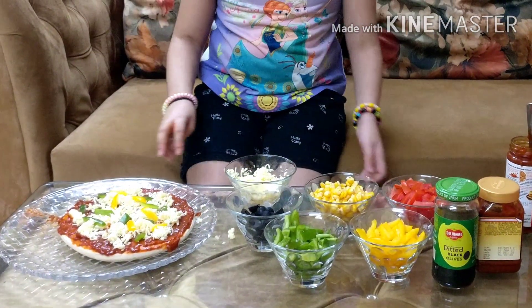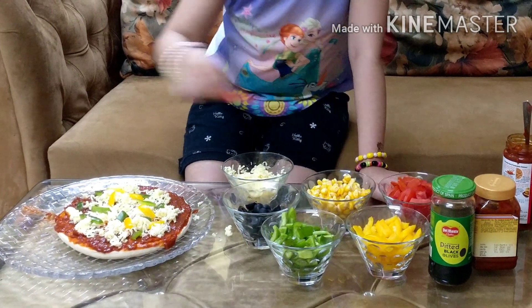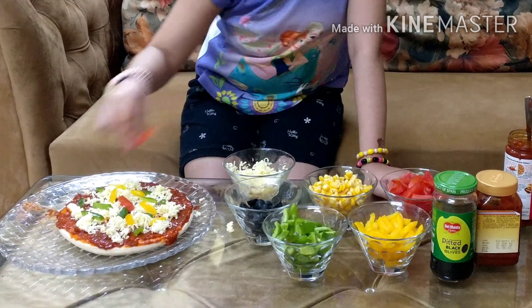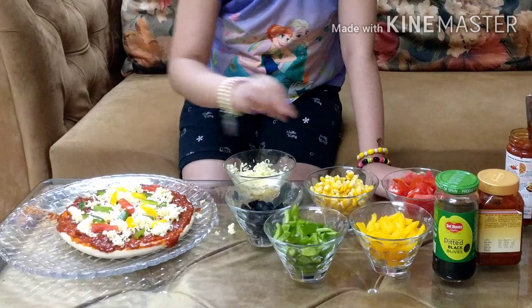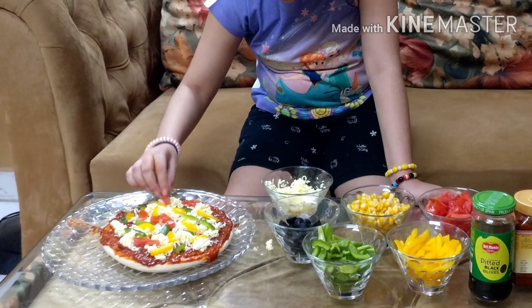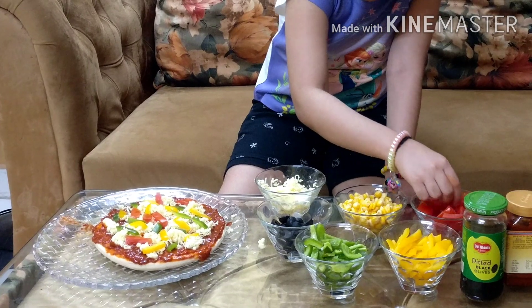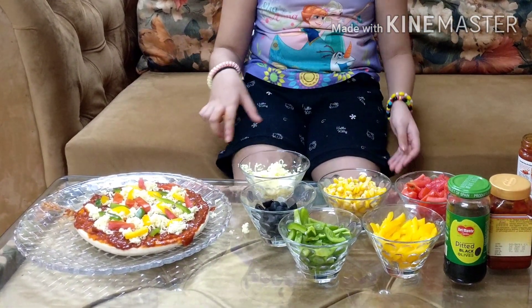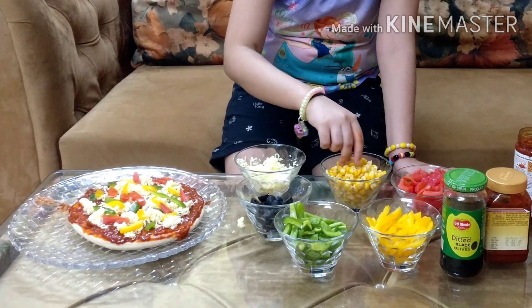Now we are going to put our tomatoes, so I am putting these delicious tomatoes all around the pizza. Now we are going to put our delicious corns — I love the corns the most of all these toppings. Sprinkle it all over the pizza.